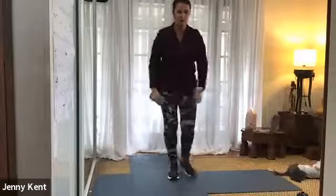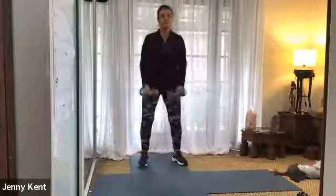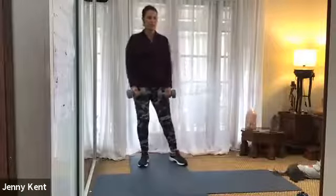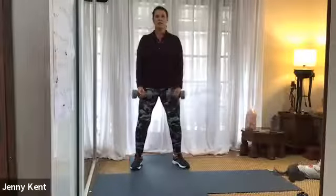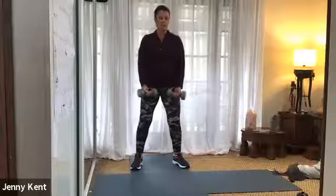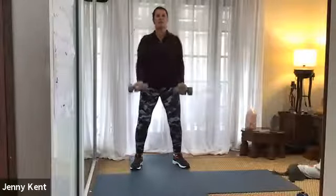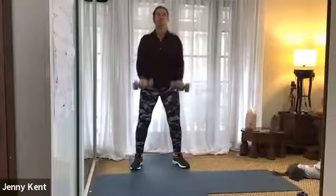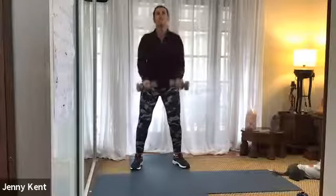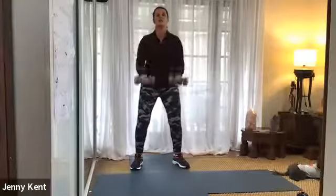If you've got another weight, pick that one up and we'll do bicep curls next. So bring them around to the front — we've got 10 more seconds rest. Let's go. Breathing out as you come up, keeping it nice and strong, chest up nice and tall, core on to support your lower back.